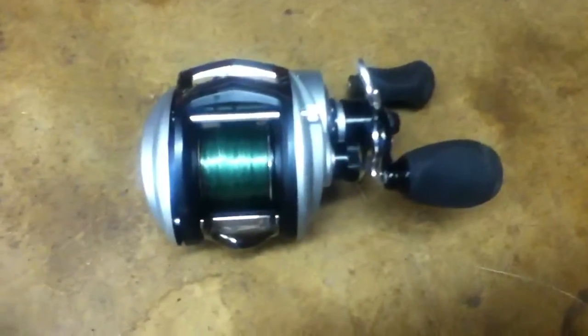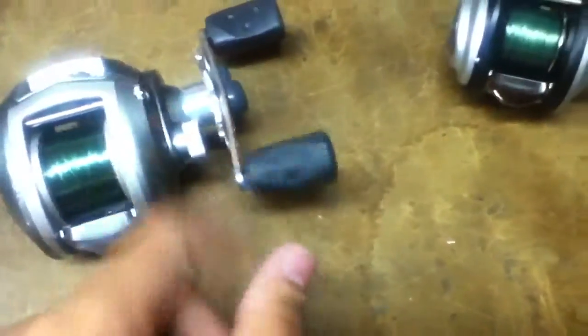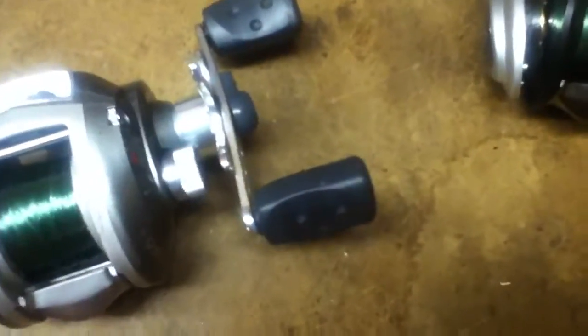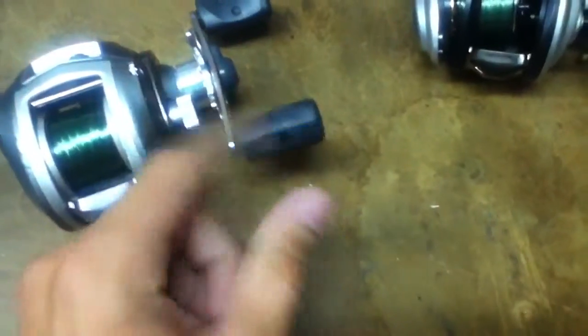Another big difference between these two reels is the handles. The Revo S has rubber grips and just a straight handle. The STX handle is a lot shorter, it's bent, and it has foam handles — which I really like. I was going to get the foam handles for the Revo S, but they're $25 and I'm indecisive. If they were only 5 or 10 bucks I'd definitely get them, but these aren't bad either. I do like the foam handles a lot though.